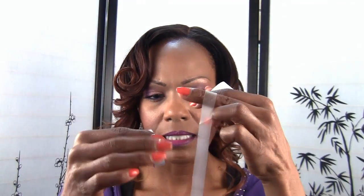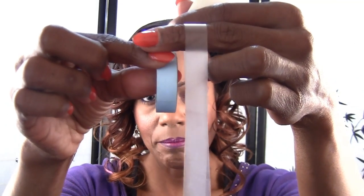Hi everyone. Today I'm going to be showing you how to wear the lace front support strap using double-sided tape. The tape that I'm going to be using is just a lace front support tape. I've had it for years and I don't even know the brand. We're going to use the smaller tape which is exactly the same size of the strap.